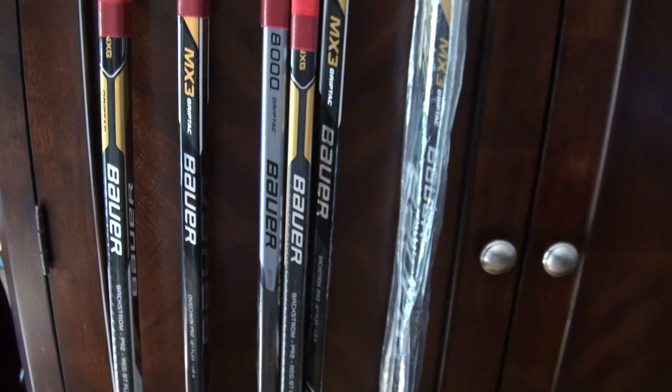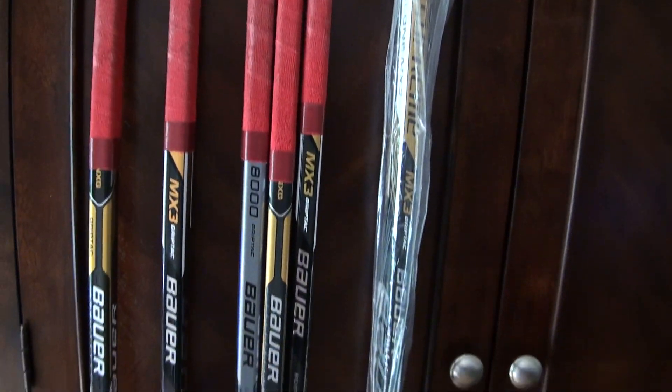Hey guys, today I'm going to be making an in-the-bag video for my 100 subscriber special video. These are all the sticks I pretty much use in games.